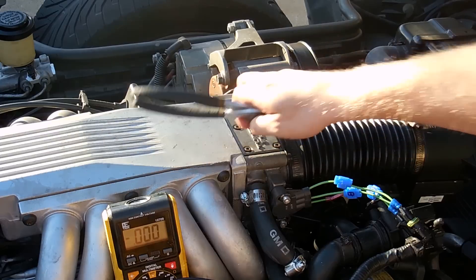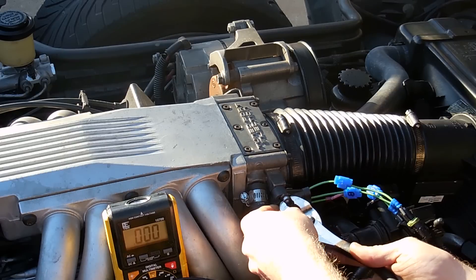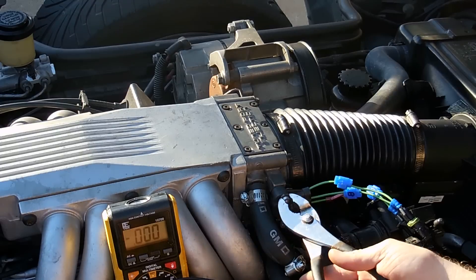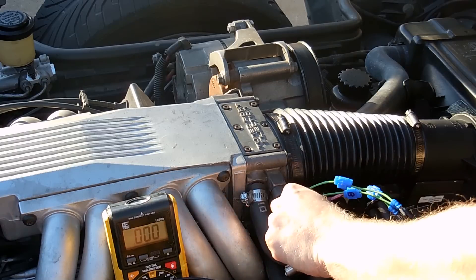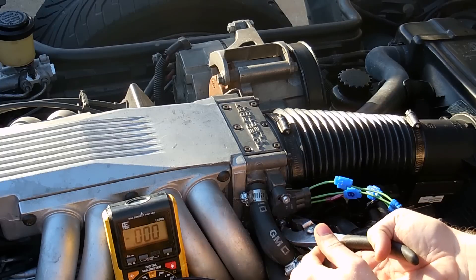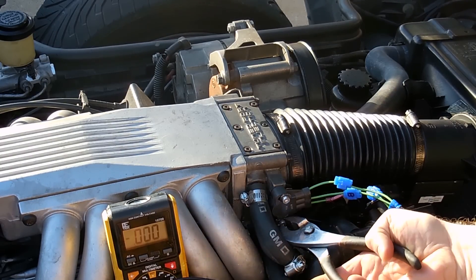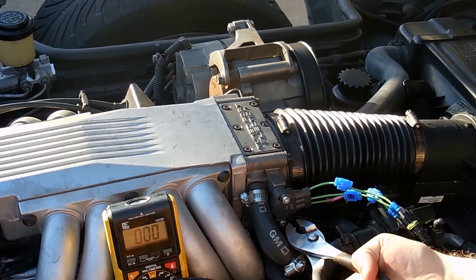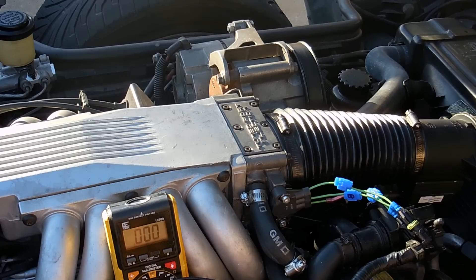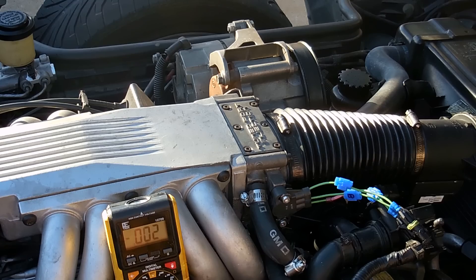Now I'm going to go ahead and tighten it down. Now that we have it tight, let's go ahead and recheck it just to be safe. 0.53 — that's good enough. That's how you do it.